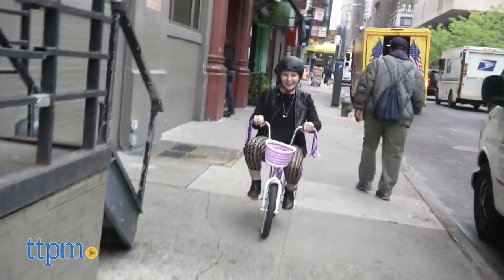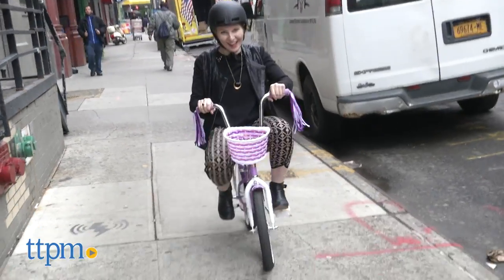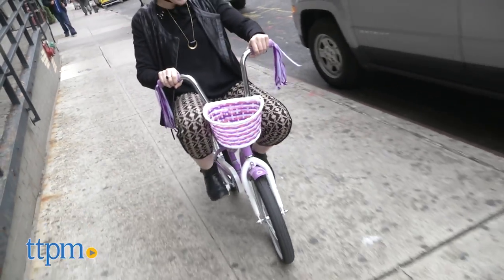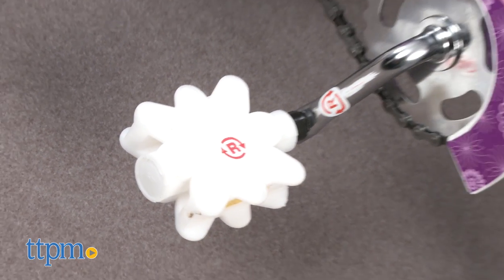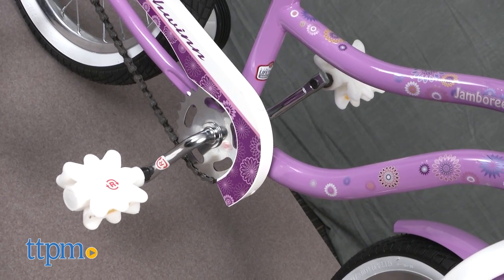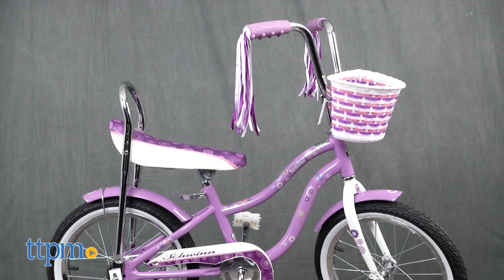The Jamboree is part of Schwinn's Smart Start line that really takes the ease of learning how to bike into consideration while building the bike. Details like a frame that's lower to the ground to help kids get on and off the bike, a fast start pedal that helps kids start quickly to help with balance, and even the pedal positions have been moved forward to also help with balance. Overall, the proportions for this bike are ideal for kids learning how to ride.